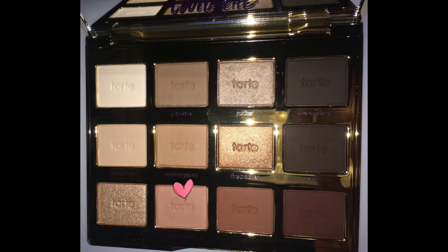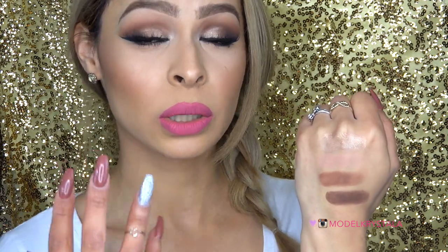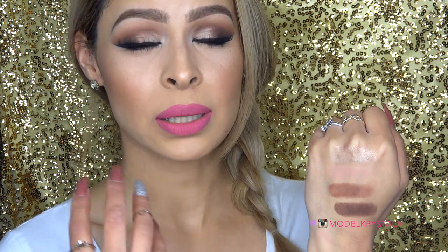The second one is called Sweetheart, described as a peach color with a matte finish. I really love this color — it's my favorite to use as a transition color. I love putting peachy nudes in my transition area. It works really great with my complexion and I use this all the time. It's very blendable, highly pigmented, and smooth, so it's nice and easy to apply.